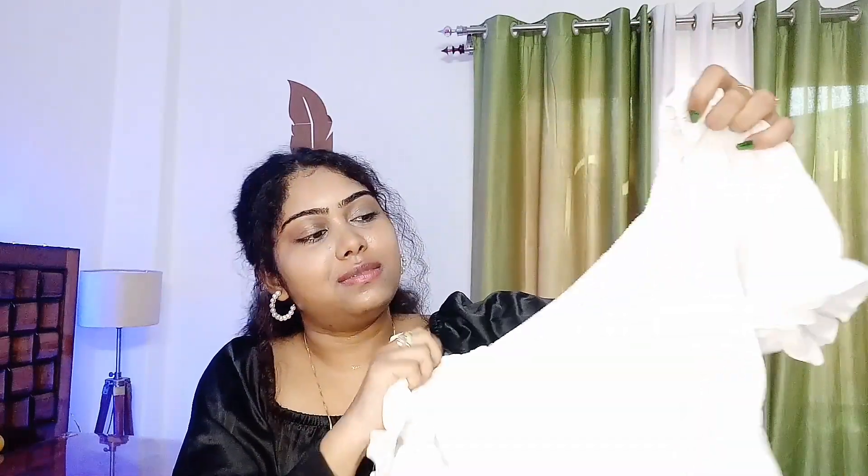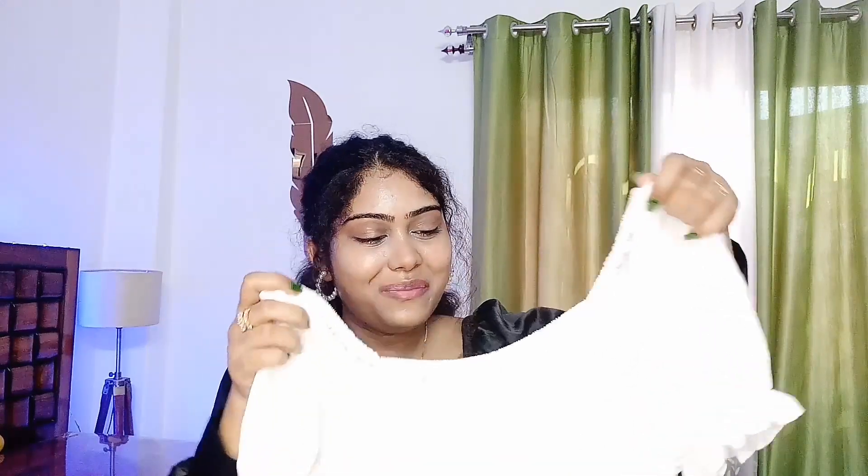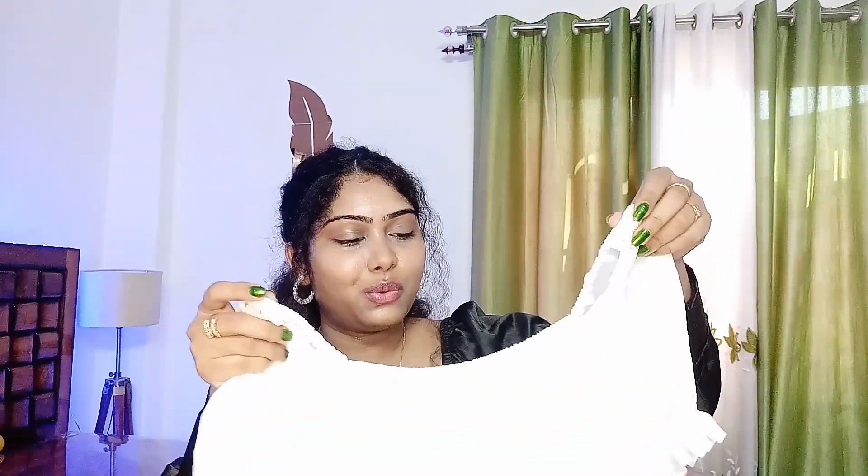You can pair it with any denim skirt or jeans — it will look very decent and good. This looks very good and this is my personal favourite. The material is very good and it has been a cheap price, so you can check it out. I personally love it.